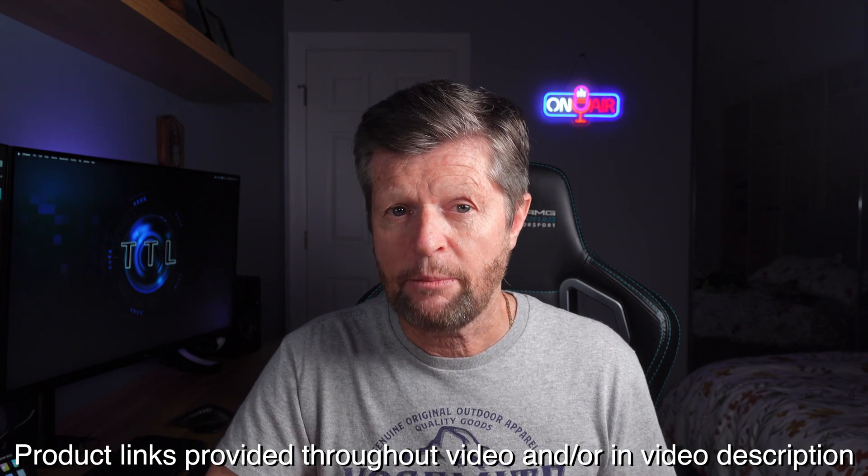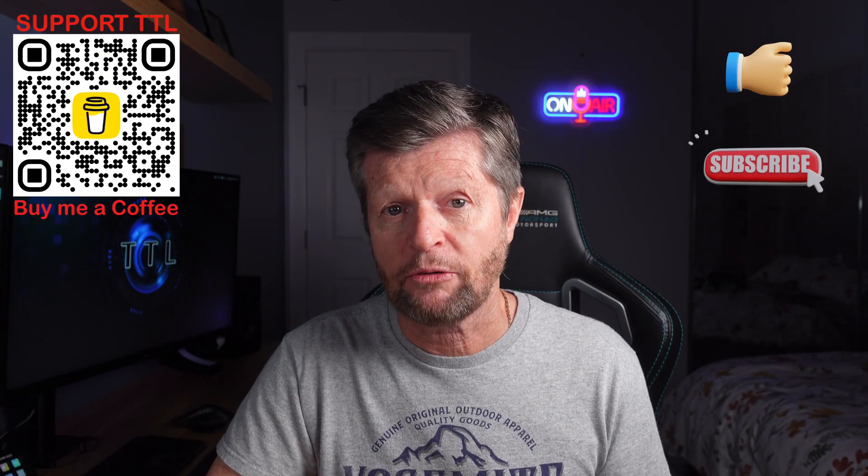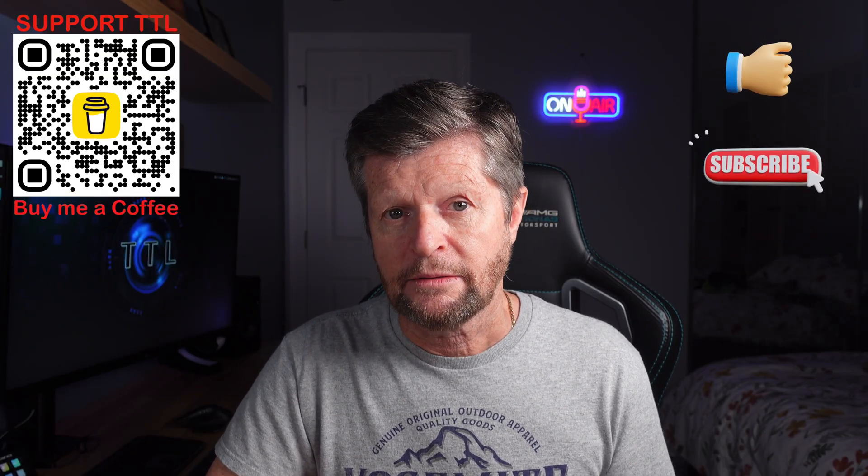Before we continue, a quick disclaimer: this video is not sponsored, paid for, or influenced in any way. I purchased all of the equipment with my own money and the opinions are entirely my own. I do include links to the featured products as well as my recording equipment — these may appear throughout the video and in the description. If you purchase using these links I may make a commission, which helps fund the channel, but there is no price disadvantage to you. Alternatively, you can follow a link and buy me a coffee. If you enjoyed today's video, please hit the like button and consider subscribing.